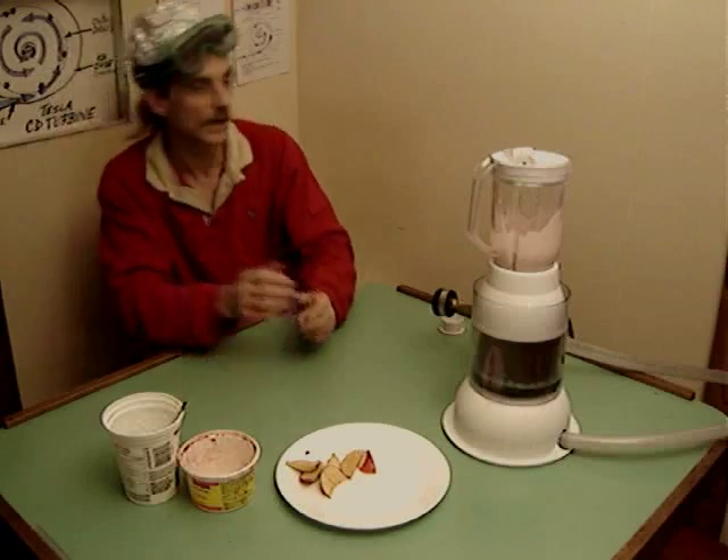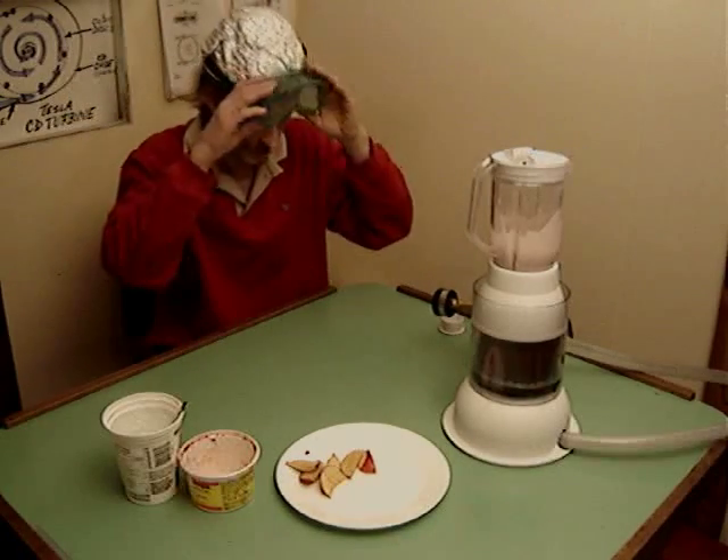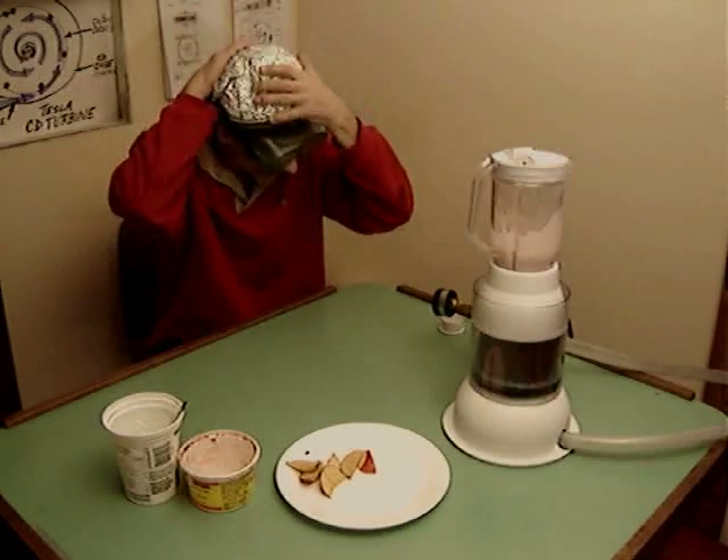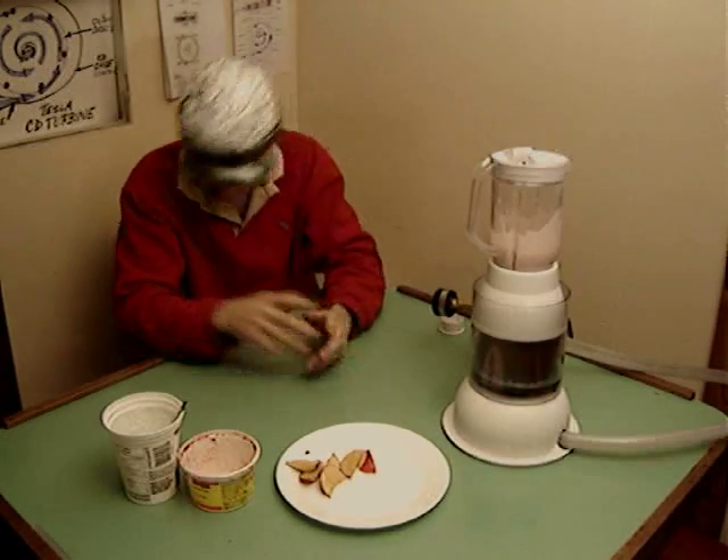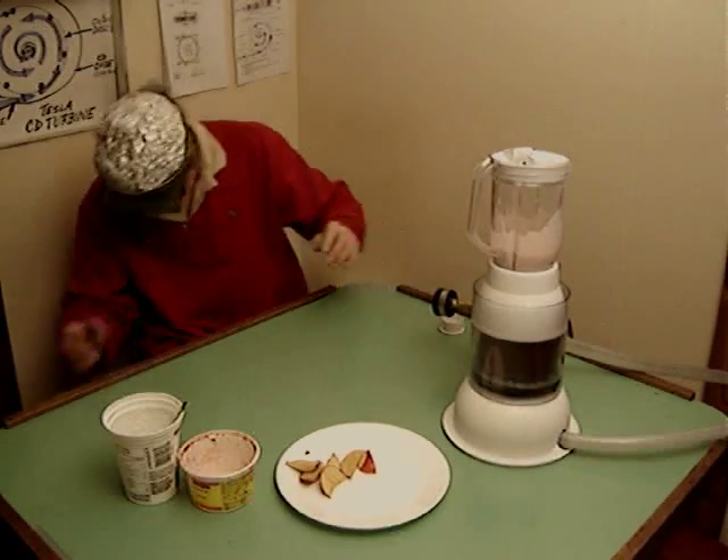Let's give it a shot of the air pressure and see what happens. Safety glasses are on. I've got my tin foil safety toque on as well, as you can see. Here we go — valves are open.